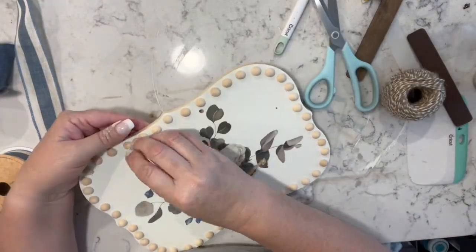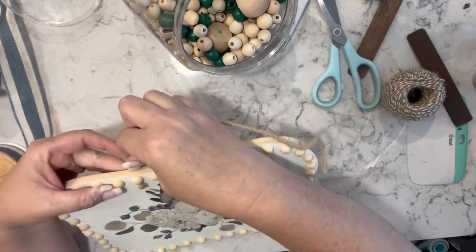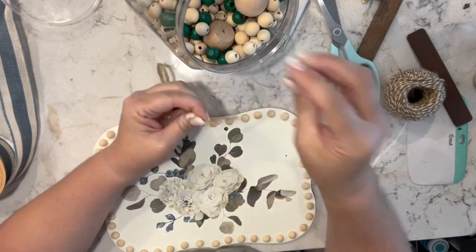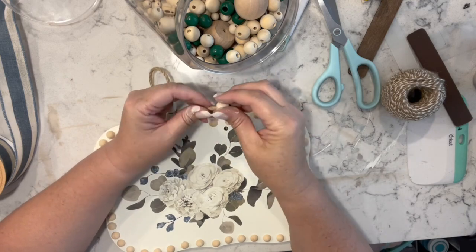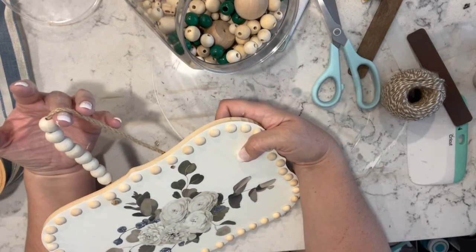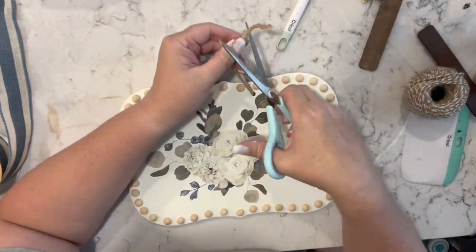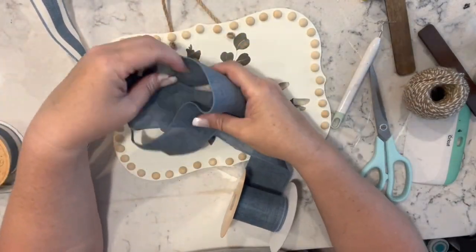I'm replacing the jute hanger and was trying to decide if I was going to put beads on the hanger or not. I didn't like it — I had the half beads but they weren't the same wood color — so I took them off and just tied a knot back in the twine for my hanger.